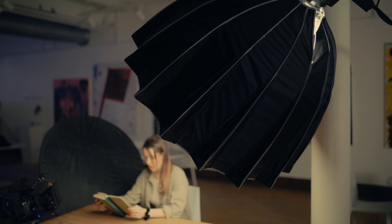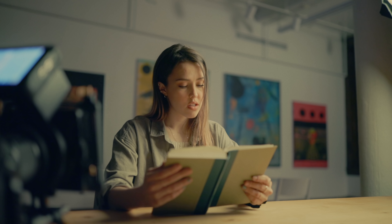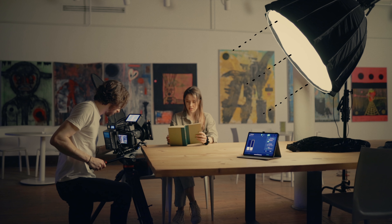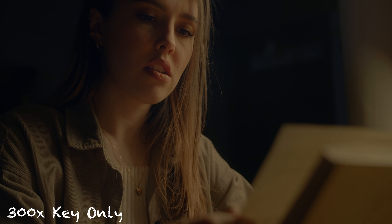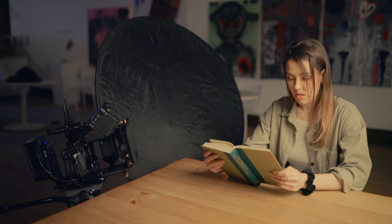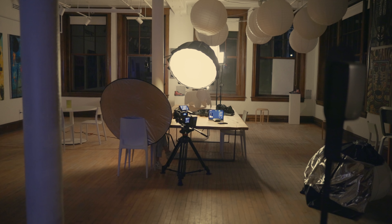For the first tight — the shot of Sarah's face — I took that 300x, swapped out the lantern attachment for a parabolic softbox, and brought that in on Sarah's far side relative to the camera. I brought that softbox as close as I could to her face without being in frame, so the source is as large and soft as possible. Height-wise I brought it up to about 45 degrees — still a bit top-lit from the side, because the motivation is the china ball, so it wouldn't make sense to be extremely side-lit. I also added negative fill on her shadow side to help that roll off from highlights into shadows.